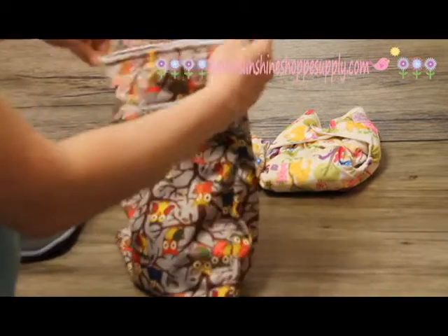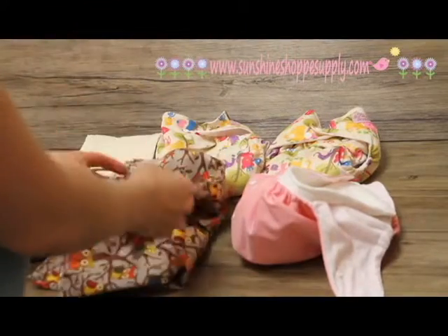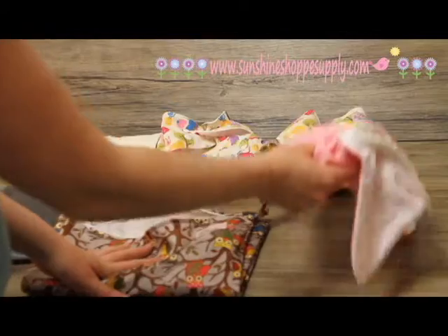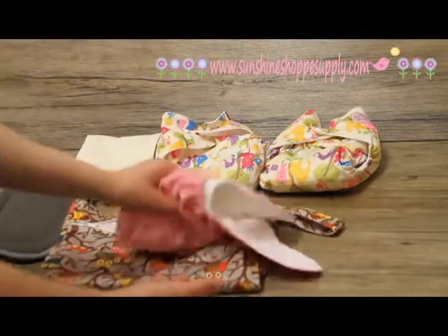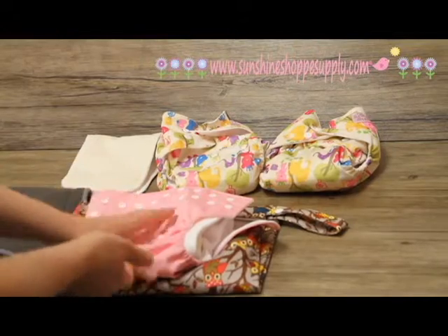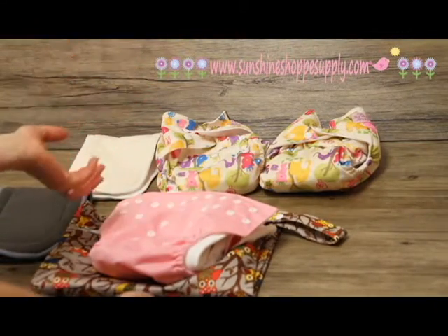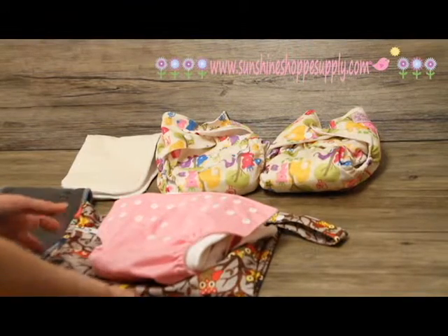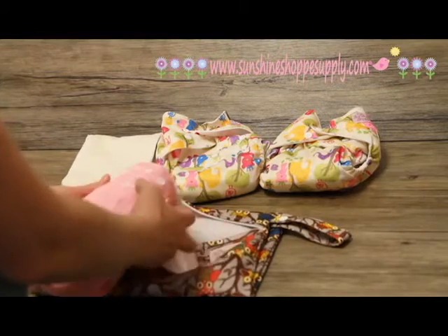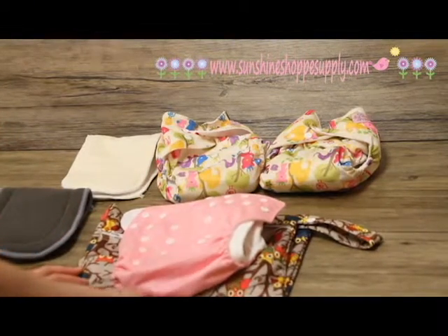When you get home, open up the wet bag and toss the diapers right into the laundry or into your dry pail. At home I just use a kitchen garbage can with a lid. I throw my wet diapers right in there and about every other day I take them out and wash them. I don't store them in any solution — just keep them dry in the pail. When you're ready to wash them, make sure you use a water-soluble laundry detergent.